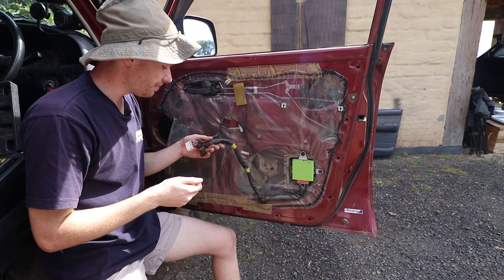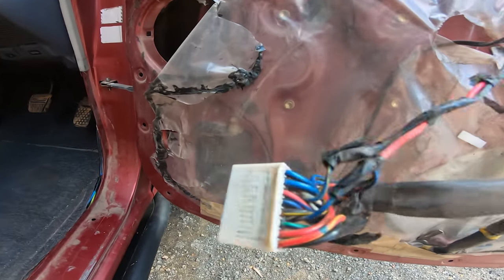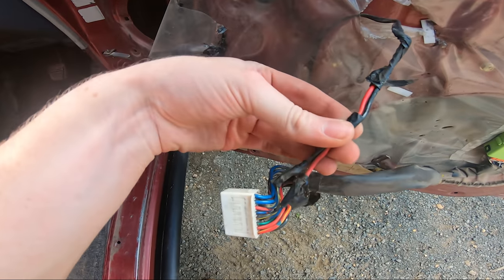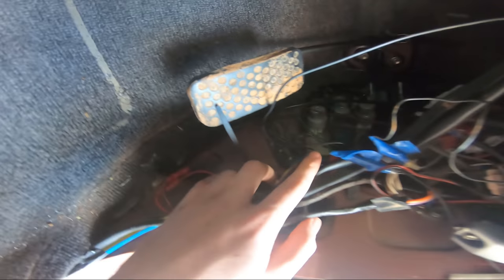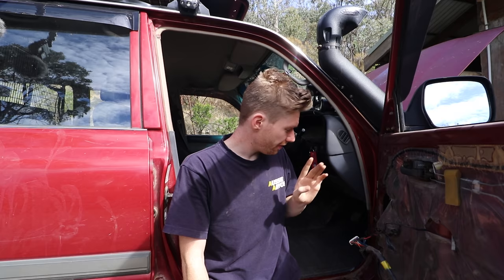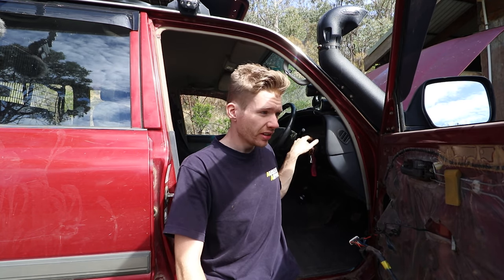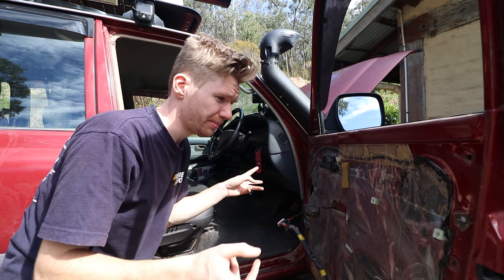I've noticed that someone has in fact been in here and already tried to tap into this loom, maybe to do a central locking mod themselves in the past. I think these are the central locking trigger wires. There's our loom and the wire going off our lock and unlock functions. On further inspection, I found wires going all out to the ignition barrel — so there was a kill switch which activated when you hit the central locking button, stopped the ignition from working, and remote locked the doors. So it's an aftermarket security system, but I'm pretty sure it hasn't been working for a while.